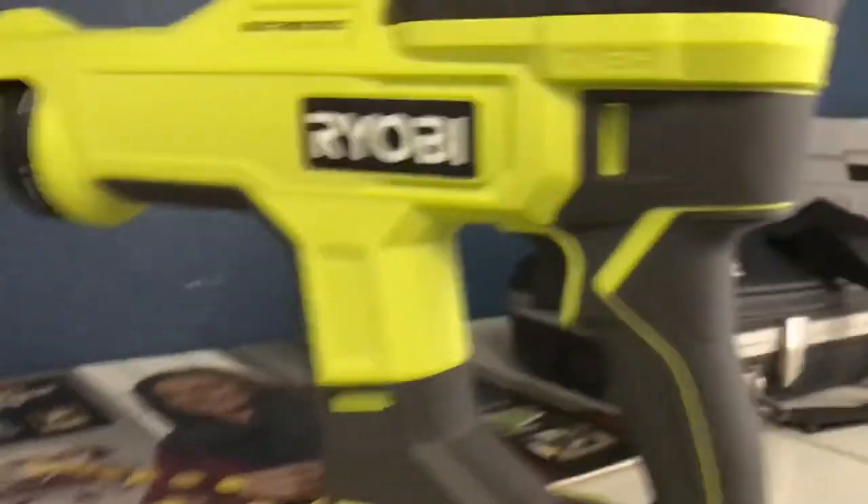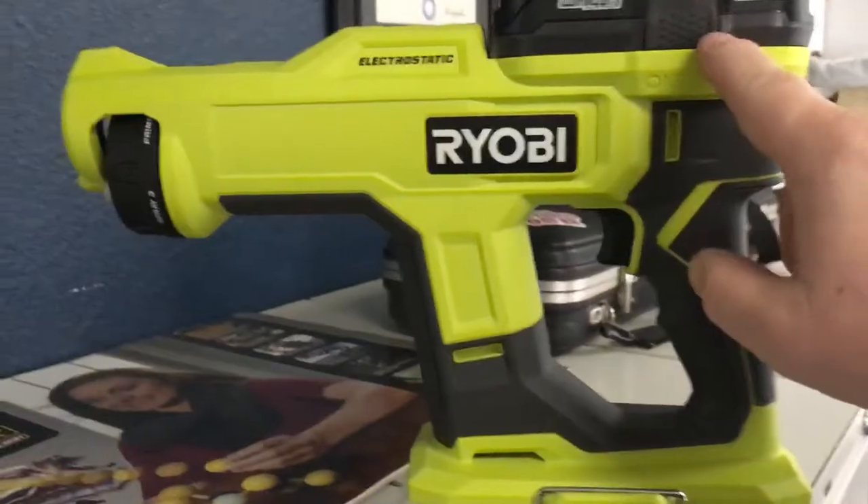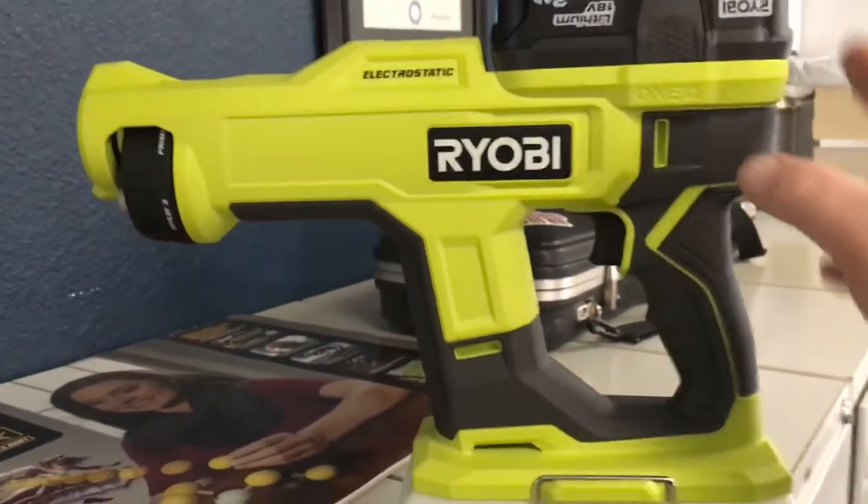Hey, it's Dave here with Master German Auto Removal. I want to take just a minute to look at our Ryobi's new handheld electrostatic gun.